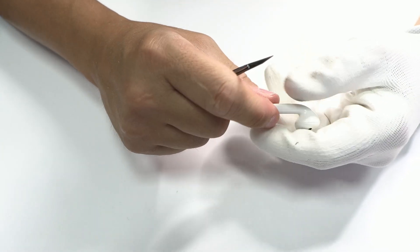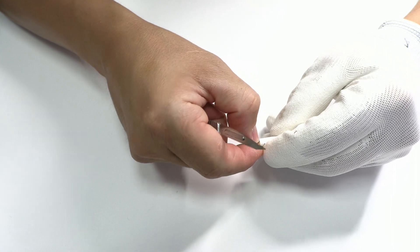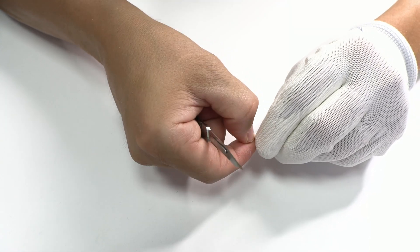With the help of a scalpel we have to cut the adhesive from the top part and try to separate the two parts. Later, with the help of the microscope you will observe it better.